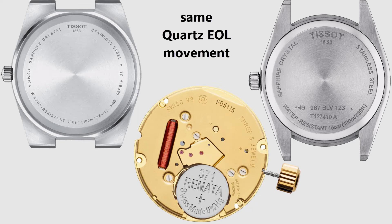Both the Tissot PRX and Tissot Gentleman use the same quartz EOL movement. EOL stands for End of Life Indicator, meaning the second hand will move only every 4 seconds as the battery runs low. All the quartz watch models have closed case backs.